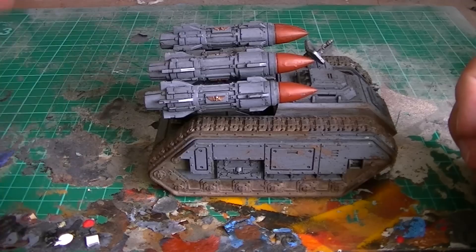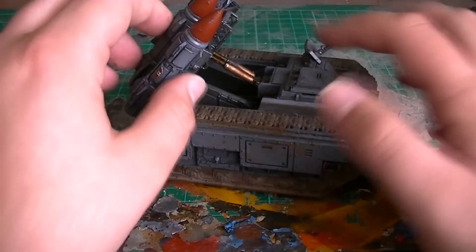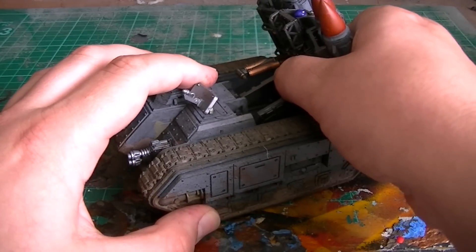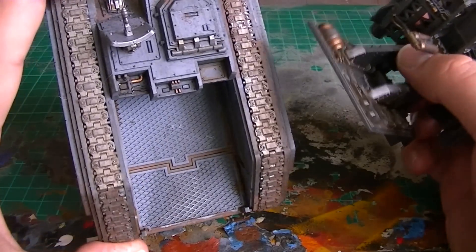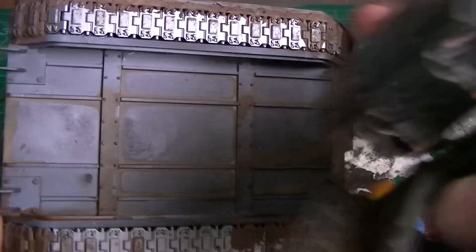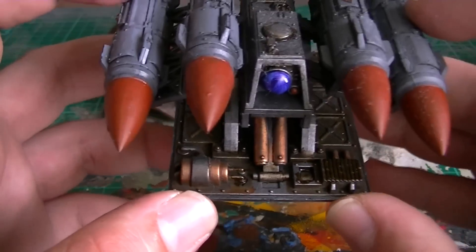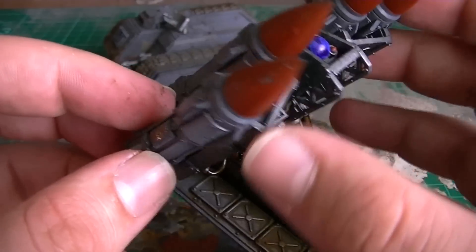The Manticore! This is an evil tank because these missiles are absolutely retardedly good. I actually made the whole thing articulating so it actually moves about, and we can reposition this bit. I also made it so that we can take this out for easy storage if needs be. I've gone for a really oily and well-used look to it. We've got the pistons and the servos all oiled up here, and some nice little detailing underneath the missile racks.